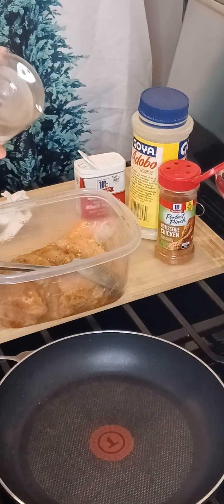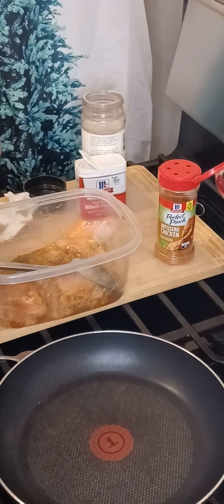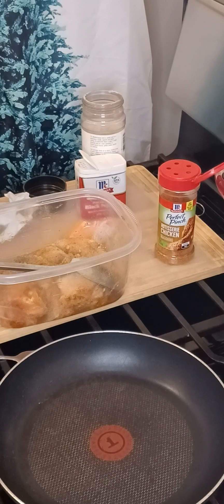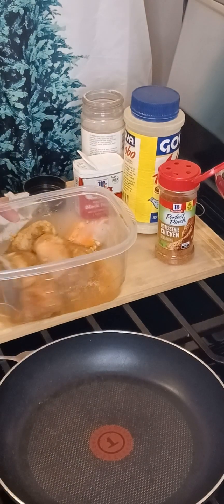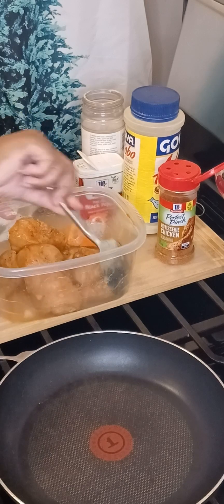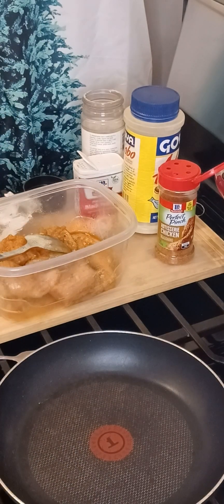Then we're going to add a little bit more oregano and a little bit more sazón, because we turned the pieces of breasts over, so we're trying to get everything coated evenly. If you have any other seasonings that you like to use, of course you can go ahead and use them — basil, rosemary, parsley, whatever you like to add to your chicken. You're cooking it to your taste.